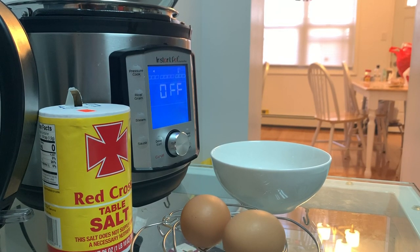Good morning! Today we will be using two eggs. We are going to steam egg with the slow cook function on Instant Pot.